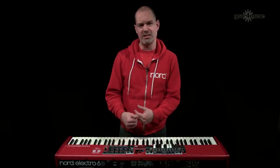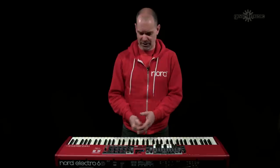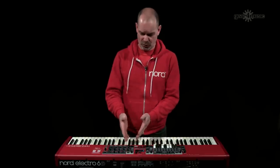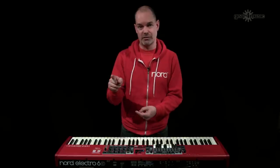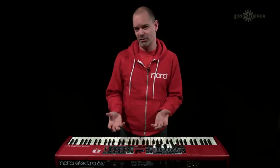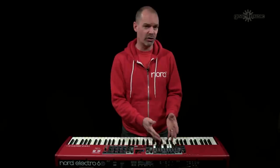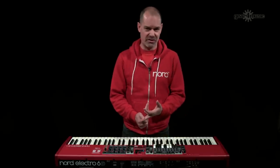Moving on to the sample synth section: the memory has been doubled from 256 MB to 512 MB, and polyphony has been increased. All samples are fully expandable and interchangeable — if there are sounds you don't like, remove them, go to the Nord sound libraries and load in what you do like. It already comes fully loaded with mellotrons, Chamberlain, and vintage synthesizer sounds.